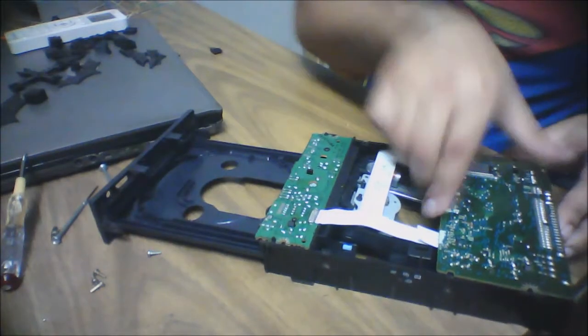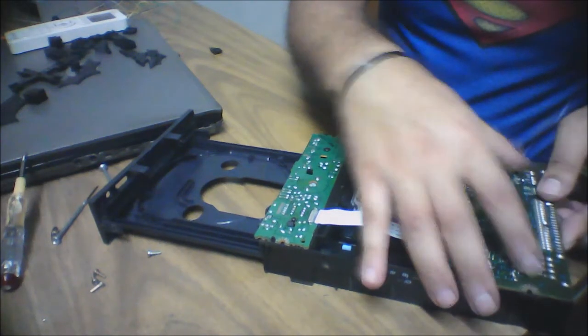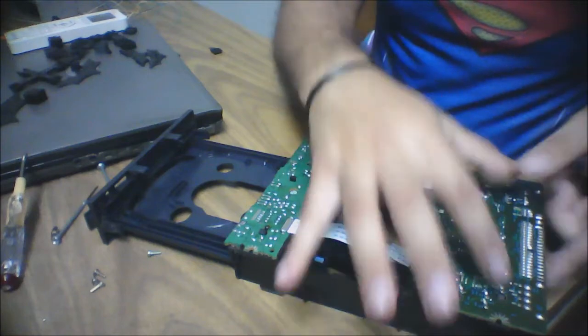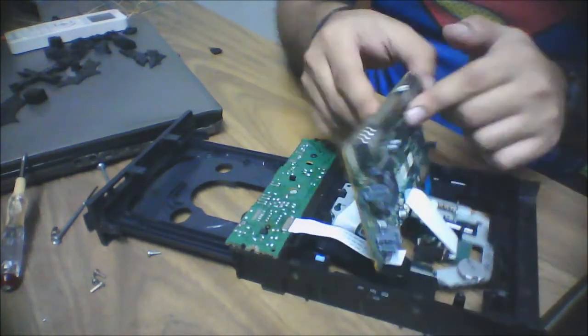After flipping it back up, we'll take out the main processor card. To do this, there are two black hinges — just press them in the opposite direction and the card will pop out easily.